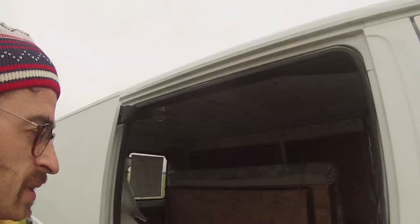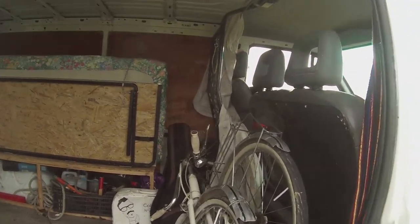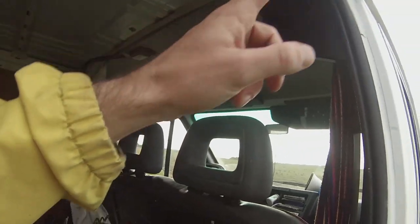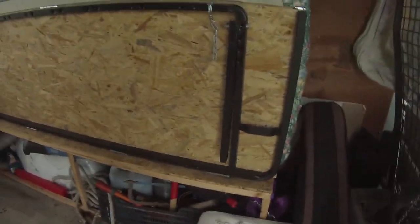Maintenant, la partie la plus intéressante où j'ai le plus travaillé — et le reste, à part le tiroir en carton. Alors déjà, le vélo, qui est attaché là. Le petit rideau pour la nuit. La guitare, la valise. Tout un tas de bordel.